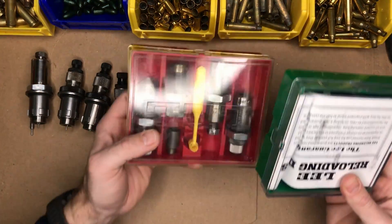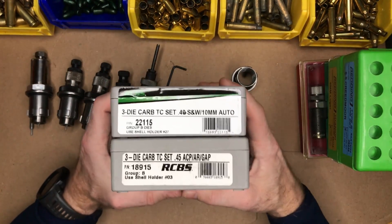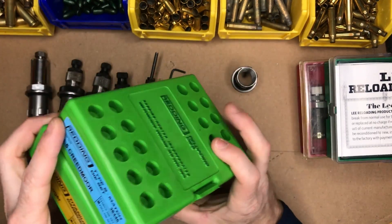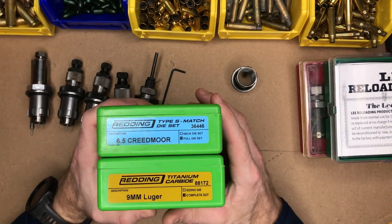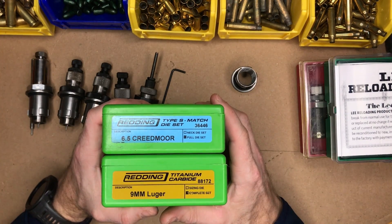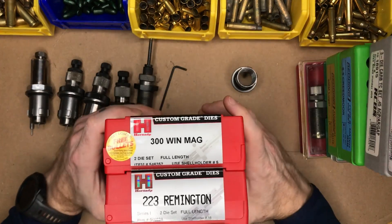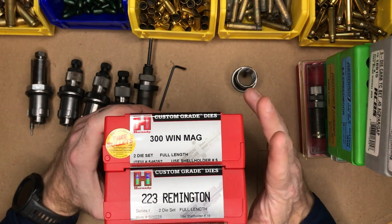I've used Lee Reloading, which is probably the least costly option; RCBS, which is probably my second favorite; Redding, which is my most preferred, especially for precision cartridges — Redding's Type S bushing die is one of the most popular ones used by precision and bench rest shooters. And another I've used is Hornady, which is kind of a middle-of-the-road brand.